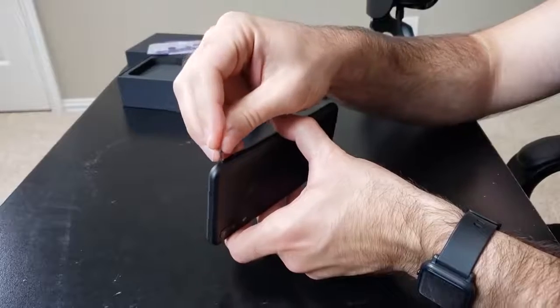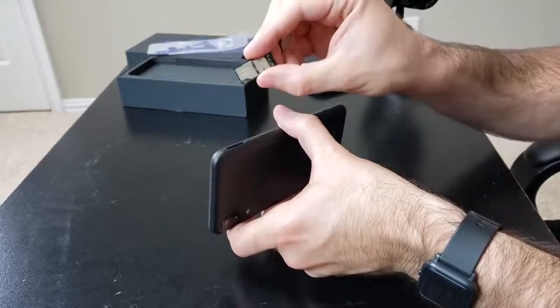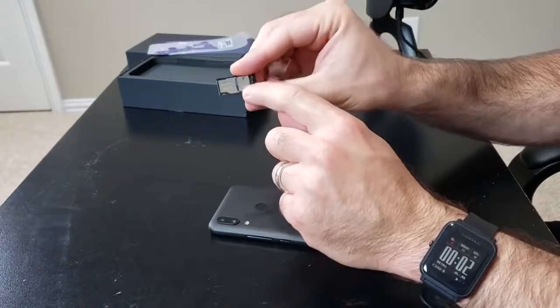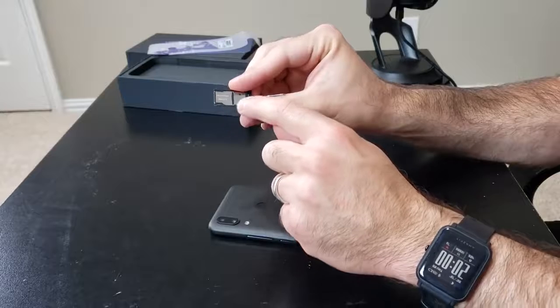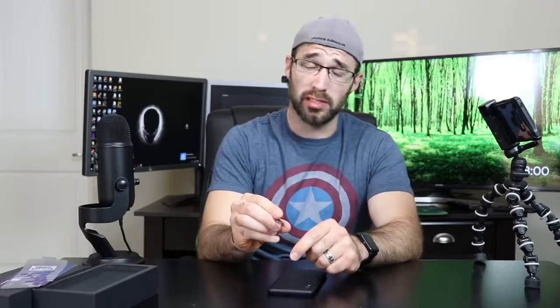Let's go ahead and pop that out and see how that works exactly. So you can either use two SIMs — one SIM here and one SIM here — or you can use a SIM card here and a micro SD card. You can expand storage up to 256 gigabytes with a micro SD card. Pretty sweet.